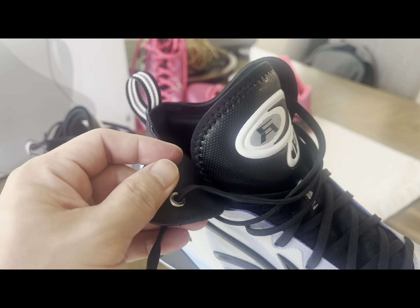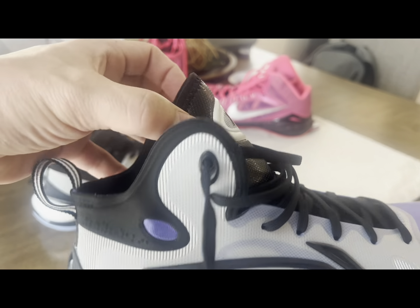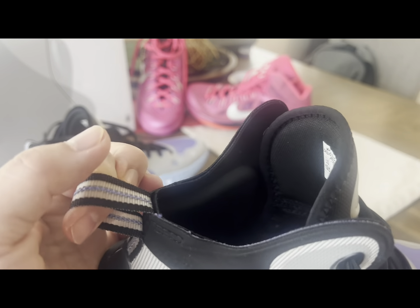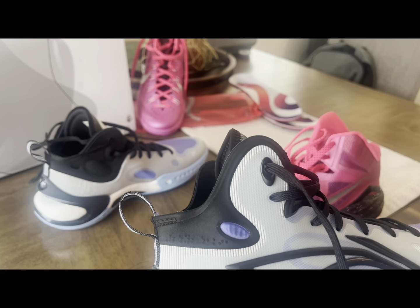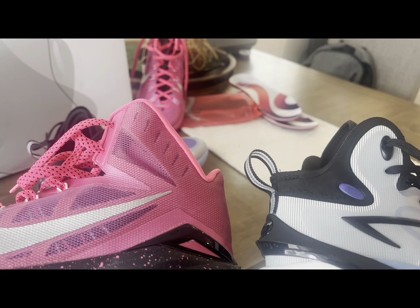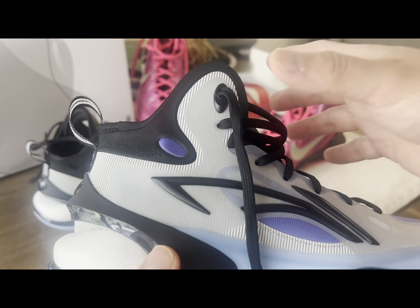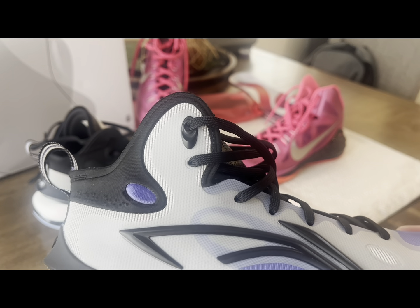The tongue is kind of leathery and goes all the way up, but it has a low back part which is actually a nice complement of the shoe. Comparing it to the Hyperdunks, the Hyperdunks have about the same heel part that contains your foot and creates a good lockdown when you tie the laces — it's lower than the lockdown of the Hyperdunks.